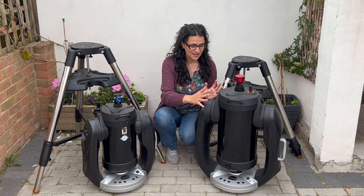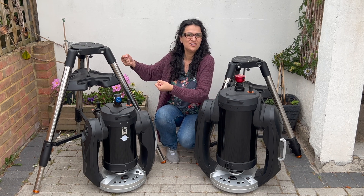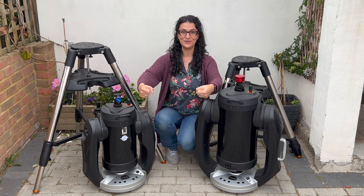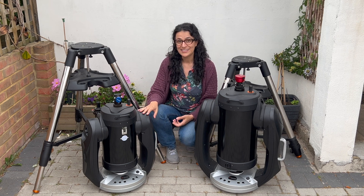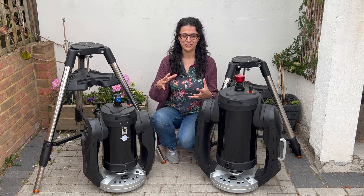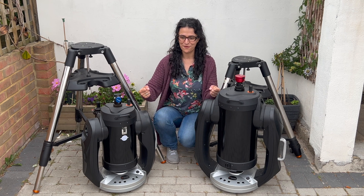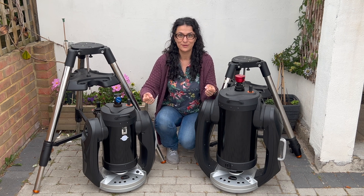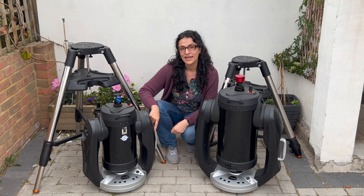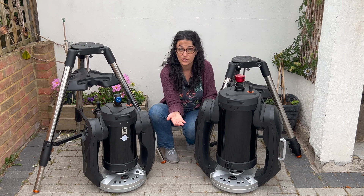I'm going to put them both down now so that you can see how they both lift onto the tripod. The thing with these is that you have to lift the tube and the mount assembly as one unit, and you have to be able to lift it with your arms outstretched to about waist level. With the eight inch this feels pretty sturdy and balanced, but with the nine and a quarter inch — because it's so much taller — I feel a little bit of a sway when trying to lift it off the ground. There is a really great handle on one side, and on the other side there's a nook where you can put your hand.